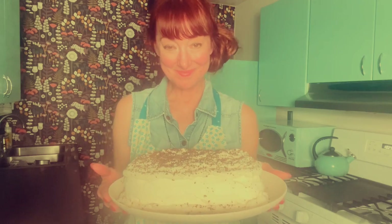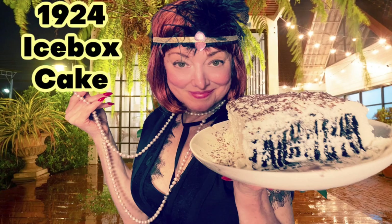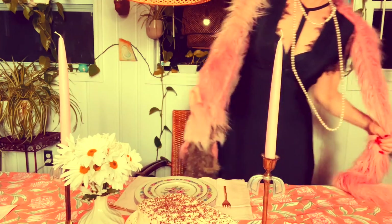Then I let the cake chill in the refrigerator overnight, and the next day I got ready to take it to my 1920s dinner party. I am all ready to go, and I specifically made this cake a little bit bigger than the box recipe so that I could share a piece with you before I leave.